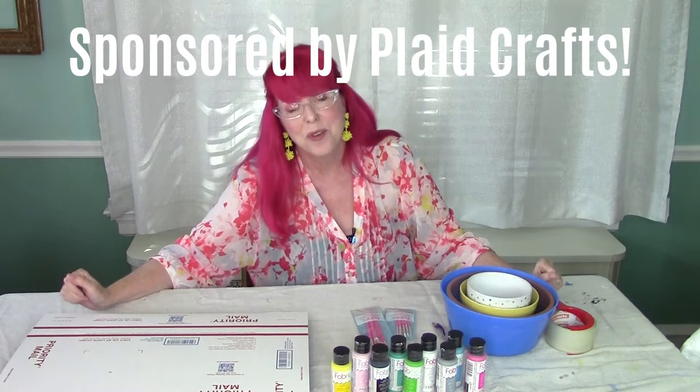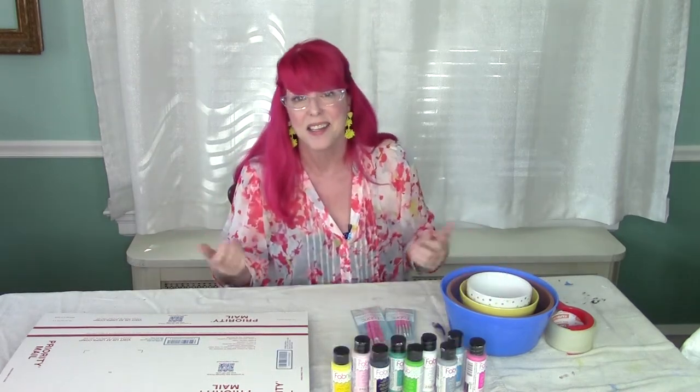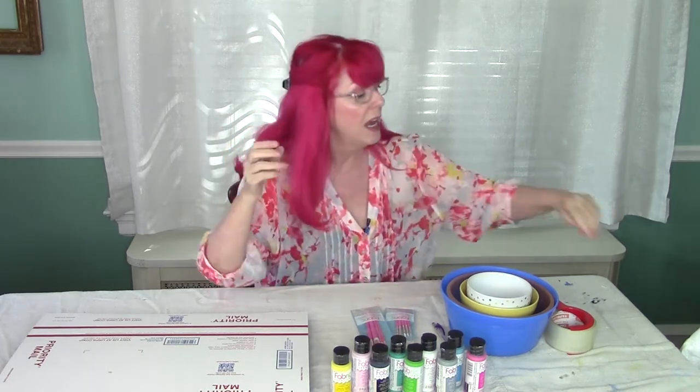I'm so glad you're joining me for a little crafternoon fun. It's summer, things are kind of winding down, it's hot outside. You don't want a stressful DIY — this is something simple you can do using things you may already have around the house.